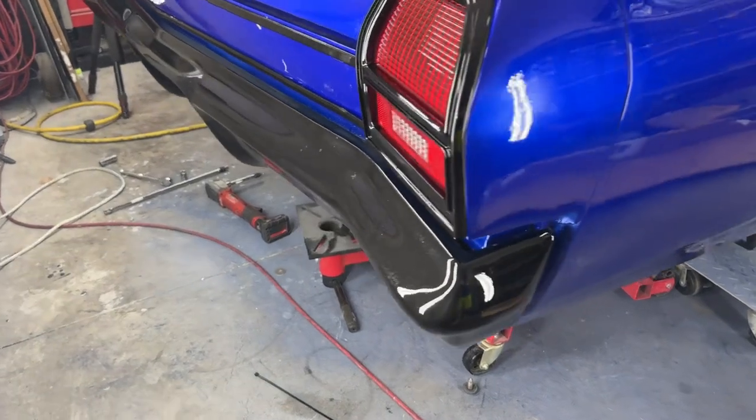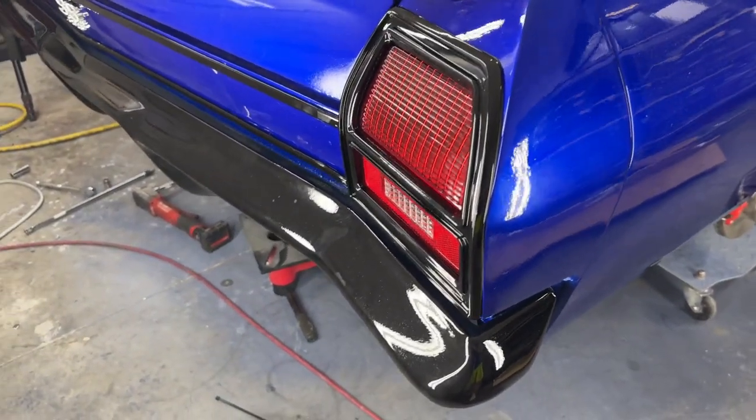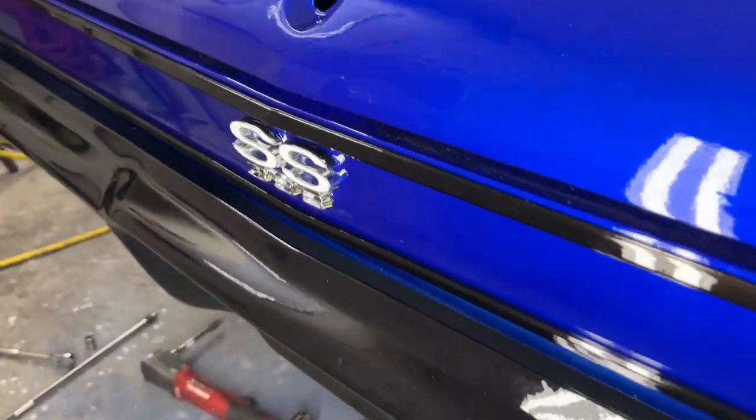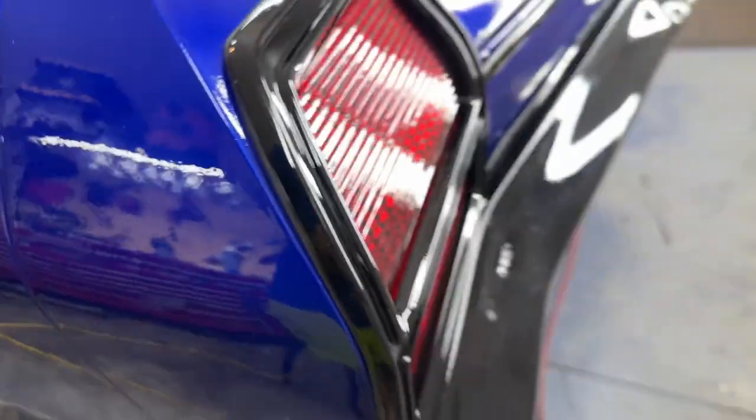All right, so there it is — the taillights painted, the bezels, the druid trim painted, the rear bumper on, the SS emblem in there. Looking good, looking good. All right, so hey, thanks everybody for watching the channel. I really appreciate all of it. The car's coming along great. Hope you liked this video — let me know.